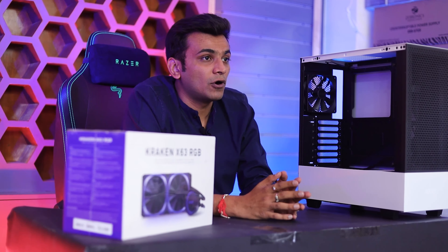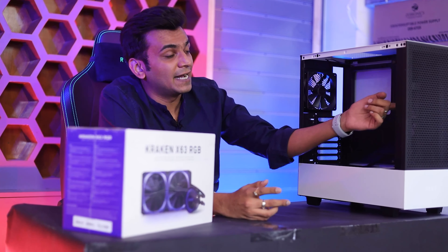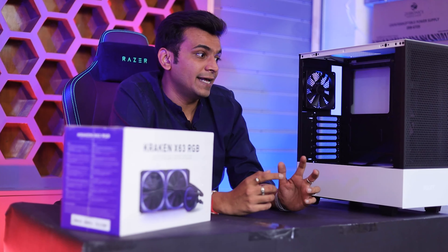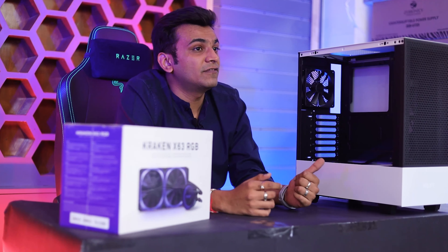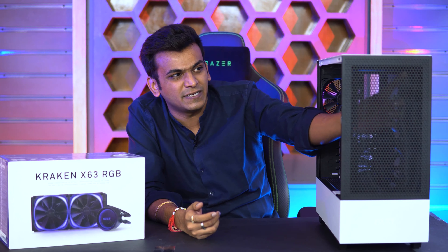Seriously, after a long time. There are mesh cabinets — as you can see on the left, this is the H510 mesh, like Flow. There is a mesh cabinet in NZXT with fans, like two fans. Pretty like H510 — it's just a mesh cabinet.